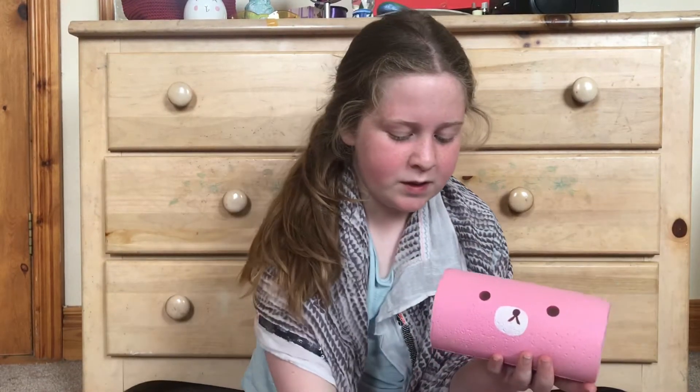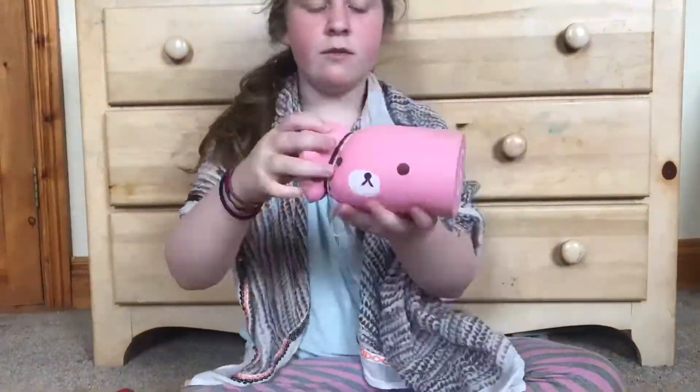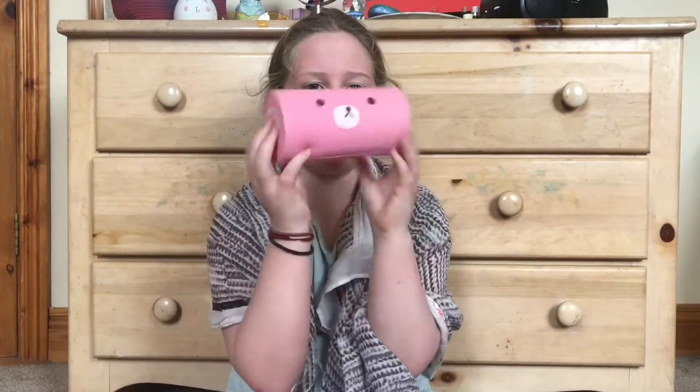I'm going to try to take it off. The next dare I'm going to be doing is put these hair bands on this squishy. So this is what it looks like and it kind of looks like a sweet to me. It looks really funny. Nothing happened to the cake roll, so that's good.